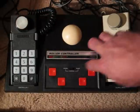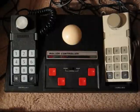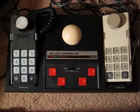Which depends on if the game requires you to use a roller controller. Now technically you could use this with any joystick game, but I can't imagine trying to play Donkey Kong or a game like that on a roller controller. But I guess if you wanted to do it, it could probably be done.